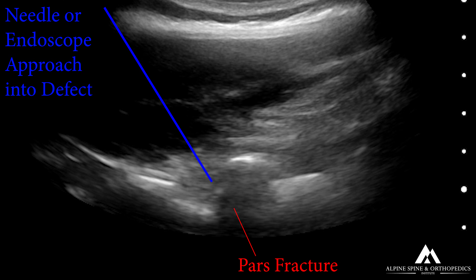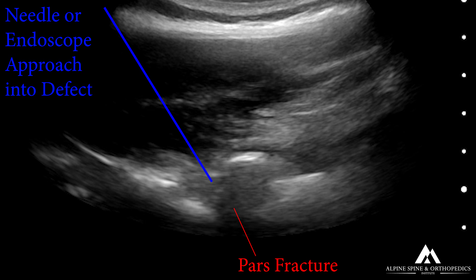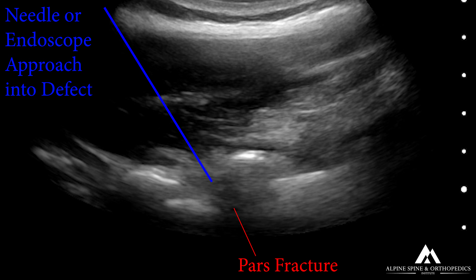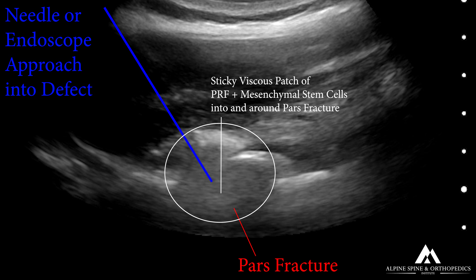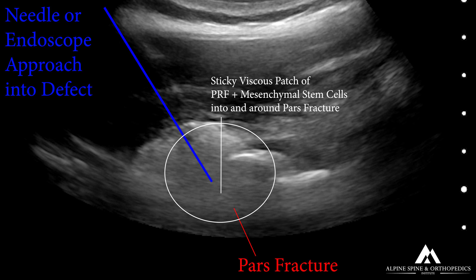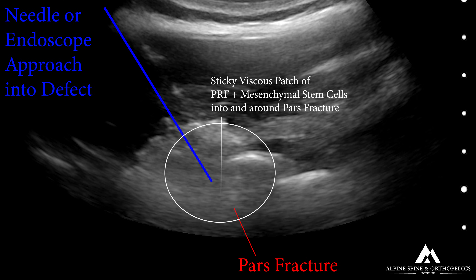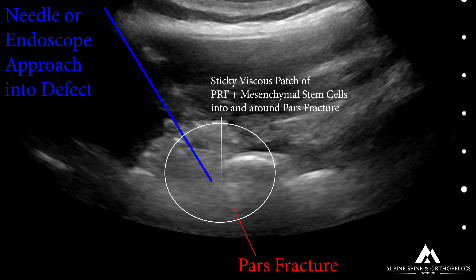Interestingly, ultrasound has been relatively useful for visualizing PARS fractures, whereas fluoroscopy and X-ray are not as useful. I've even seen MRI completely miss a PARS fracture where the bone was swollen but the defect wasn't visible until a CT scan was obtained. These fractures can go unnoticed on MRI and CT, yet cause tremendous pain, so it's always worth looking for them.